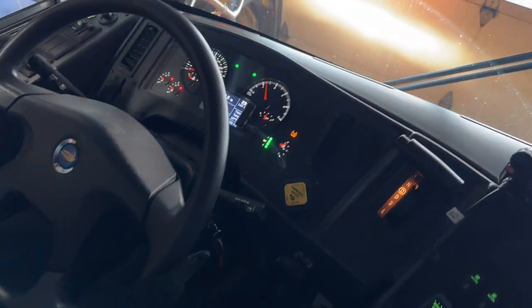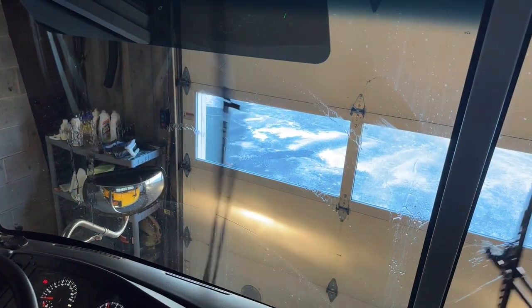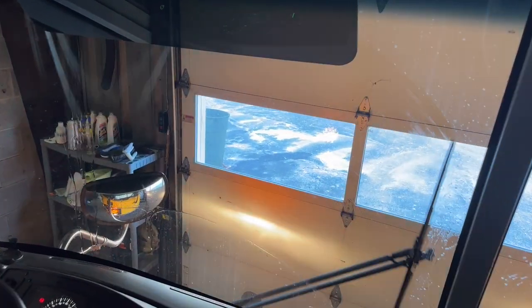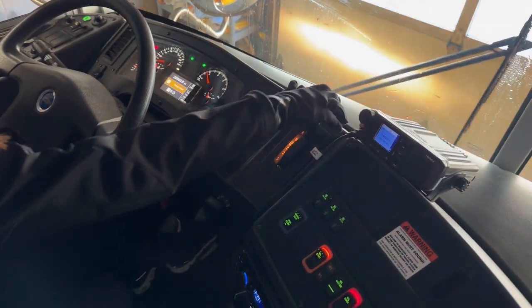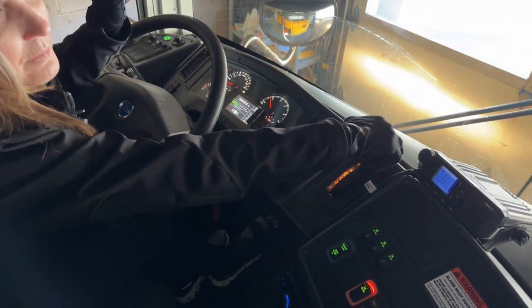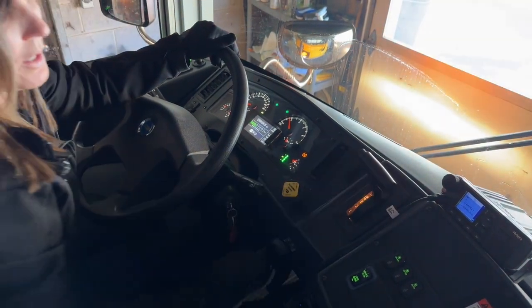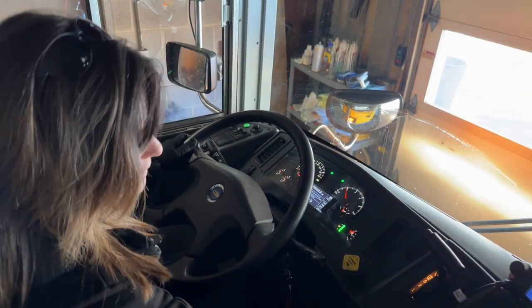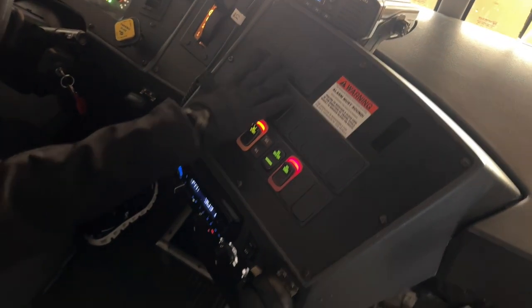That will go off in just a minute. We have our windshield wipers and washers working properly — high, low, and off. Our horn, our reverse sound is working, and all of our gears go smoothly. We have our fans high, low, and off — fans, heaters, and defrosters, high, low, and off.